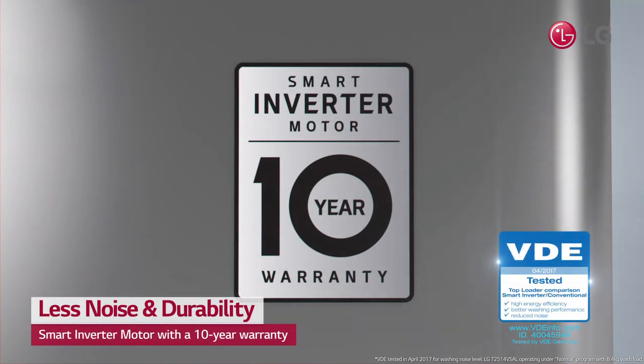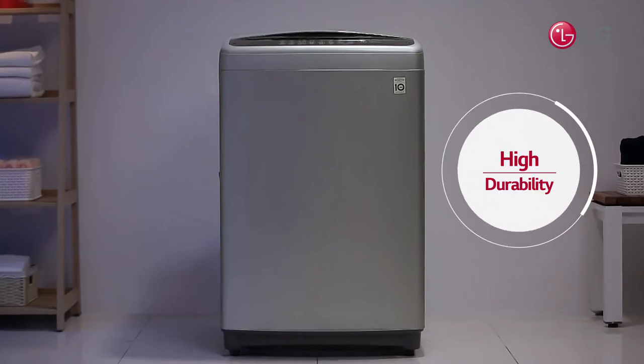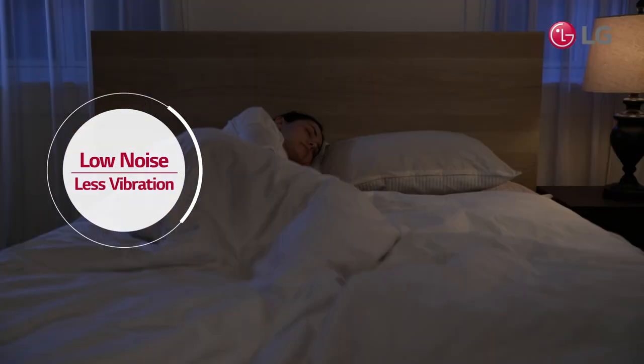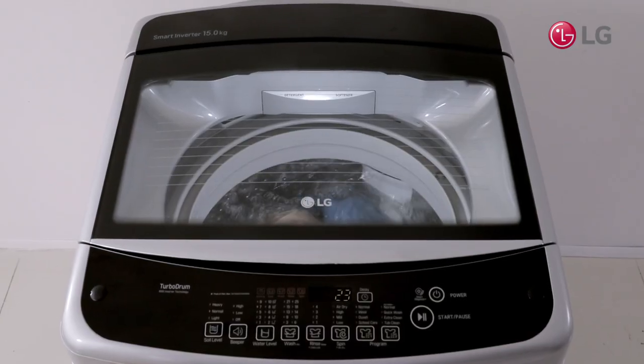Also, Smart Inverter Motor is guaranteed with a 10-year warranty whether indoors or outdoors. Don't worry about unwanted machine damage and noise.